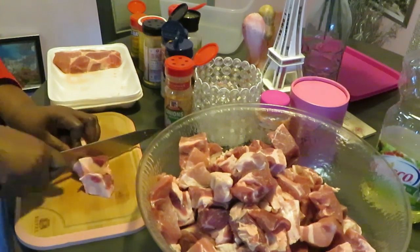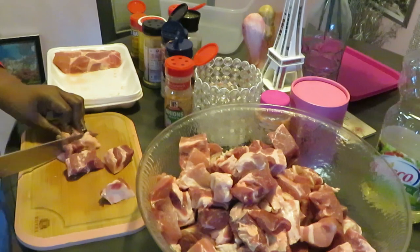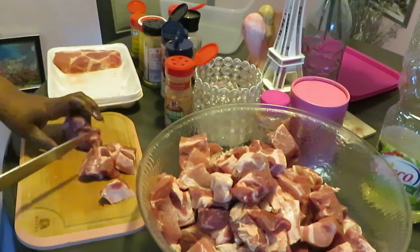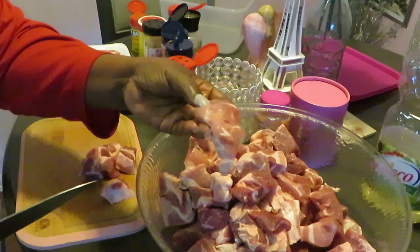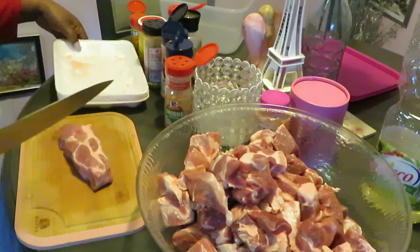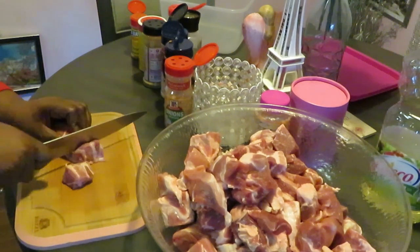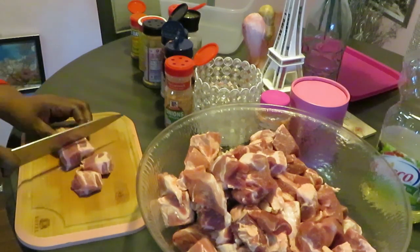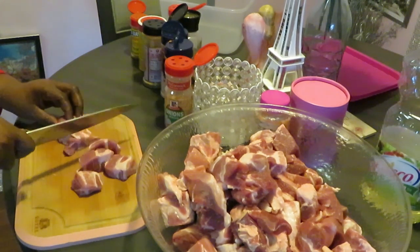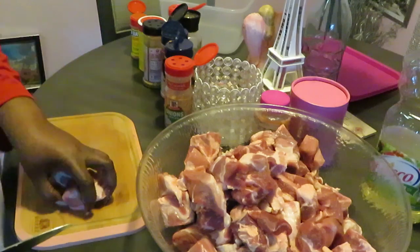I usually take my fork and just kind of stab my meat to tenderize it, but with this pork I'm not going to do that — this pork is already just too tender to the touch. All right, I'm on the last one. One thing about pork: pork is all nice and juicy all by itself, you don't have to do too much to pork.